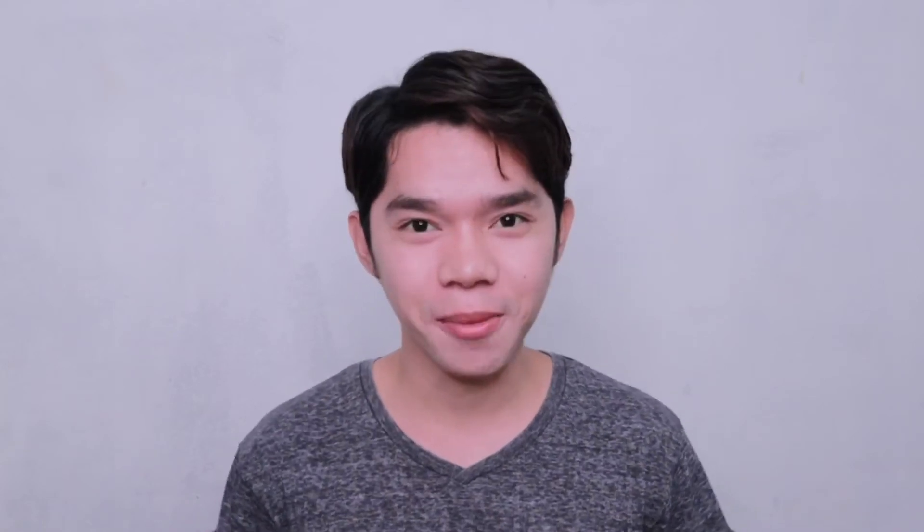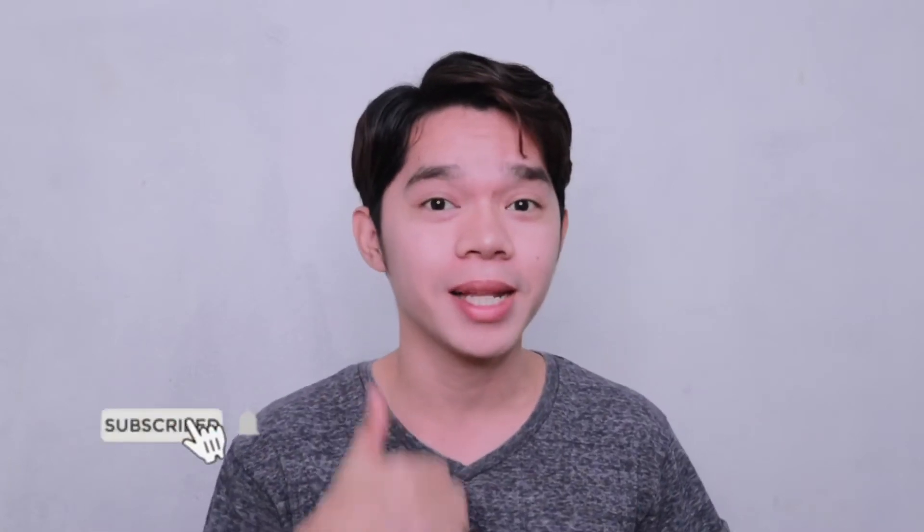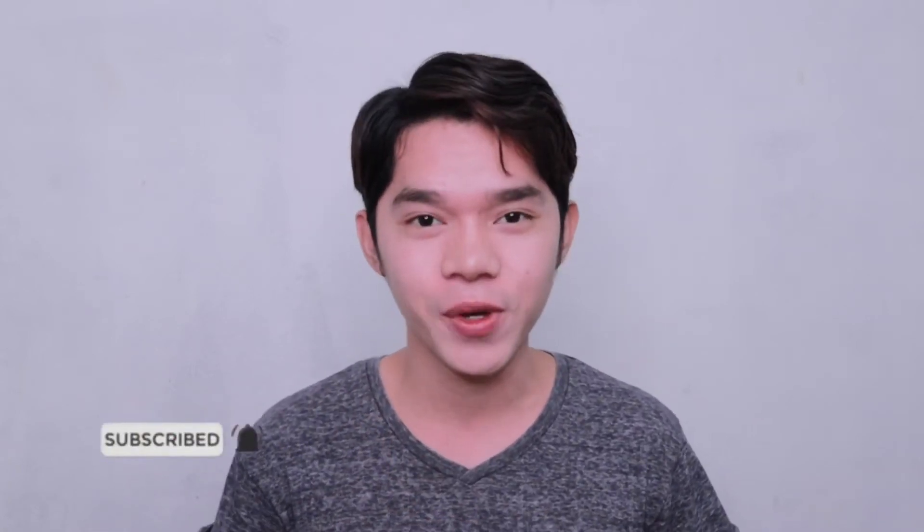Hey! What's up, mga compañero? It's your compañero, Ella Rabino. Welcome back to my YouTube channel. By the way, if you're new in this channel, please subscribe and click the notification bell to get notified every time we upload. For today's video, we will talk about JK White Skin Lightening Soap formulated in South Korea. So if you want to know more, just keep on watching.